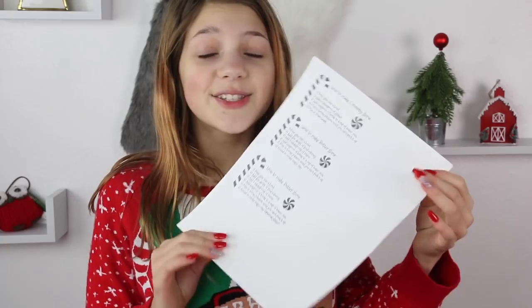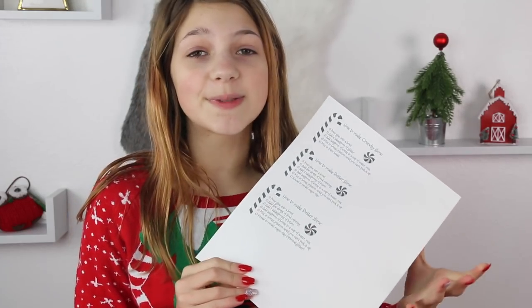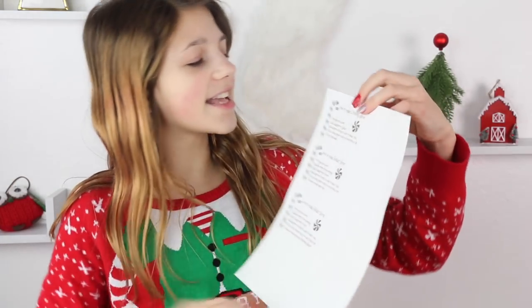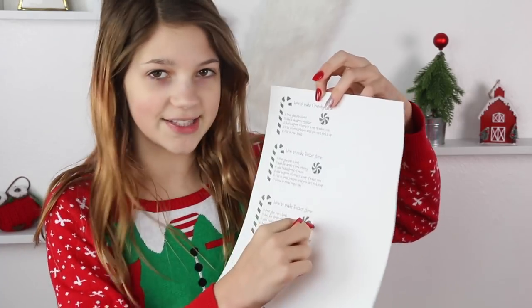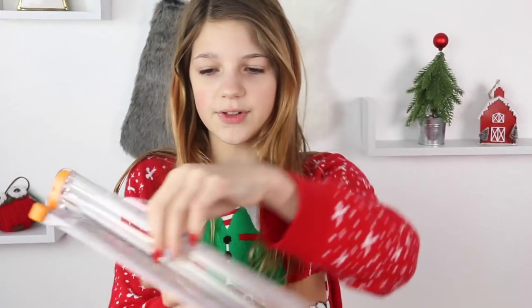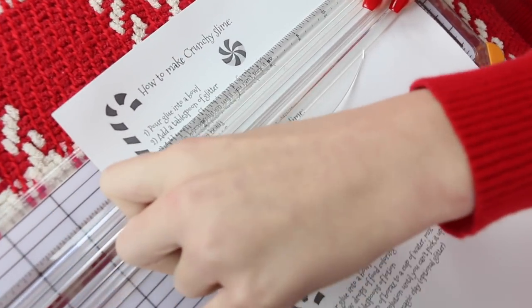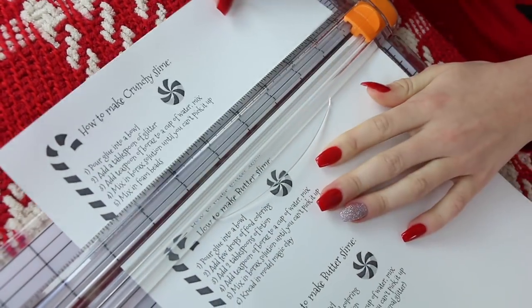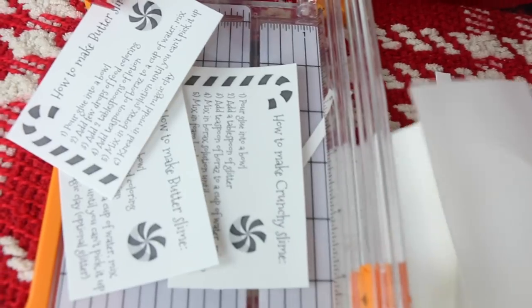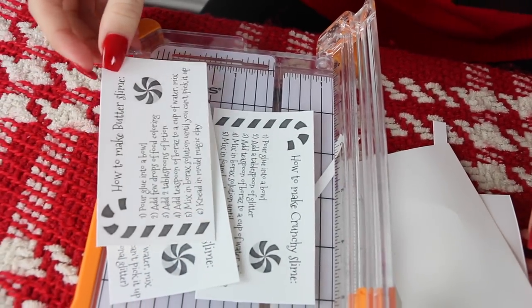I just made these cards on PicMonkey, which is a free website on your computer. I use that for my thumbnails and it's free. The cards say how to make crunchy slime, how to make butter slime, and how to make fluffy slime. We printed them on cardstock so they feel like business cards. We don't have a colored printer so the candy canes are black and white. I'm going to cut these out using a cutting tool with a little blade for perfectly straight lines. These are my three little cards — they look like real business cards.